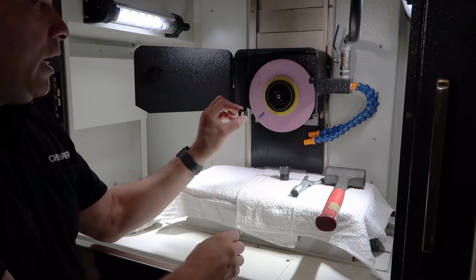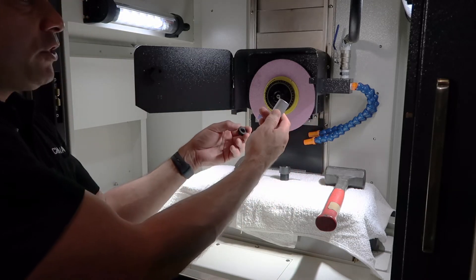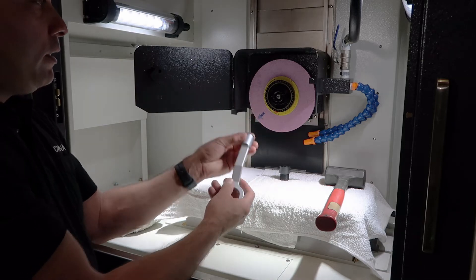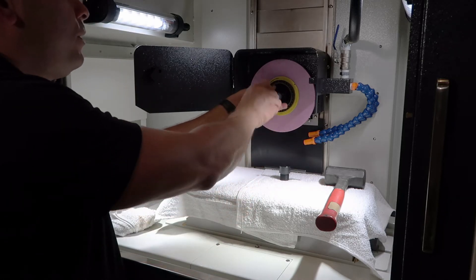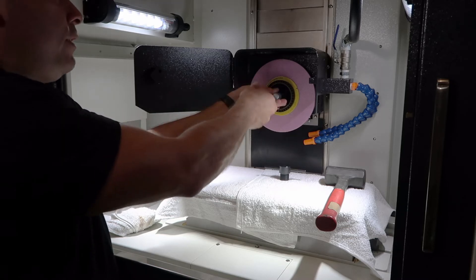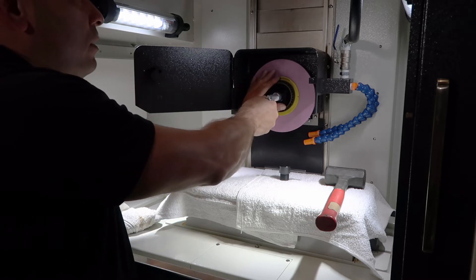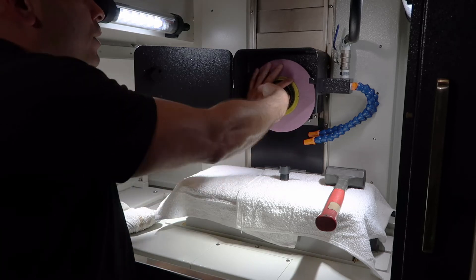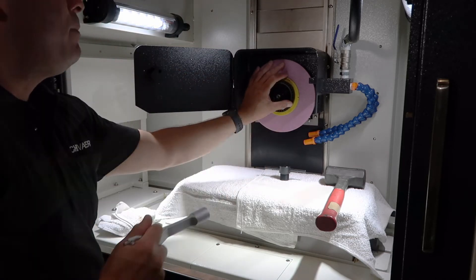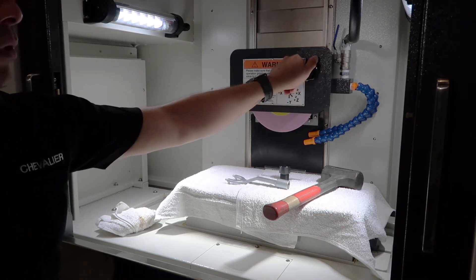I'm going to grab my left thread wheel setting nut and place it into my Y-shaped spanner wrench. Then I'm going to use this to tighten it onto the wheel. Again, it's a left-handed thread so I'm turning it left to tighten it in. Once I get the nut all the way down I'm going to hold my wheel and just give it a little bit extra to tighten it onto the taper. Lastly I'll close my wheel guard up.